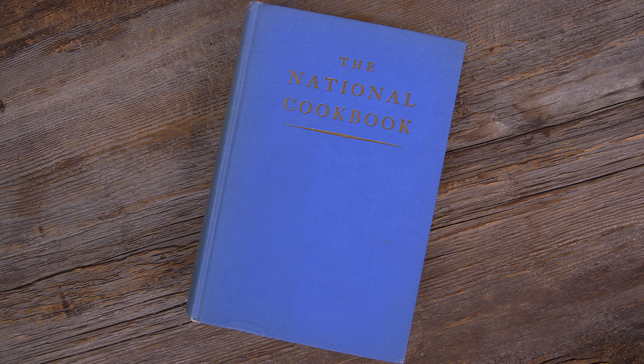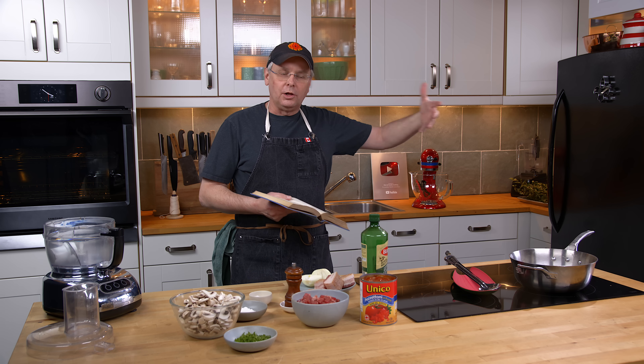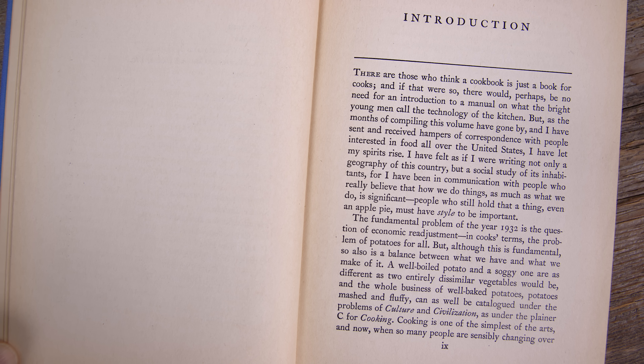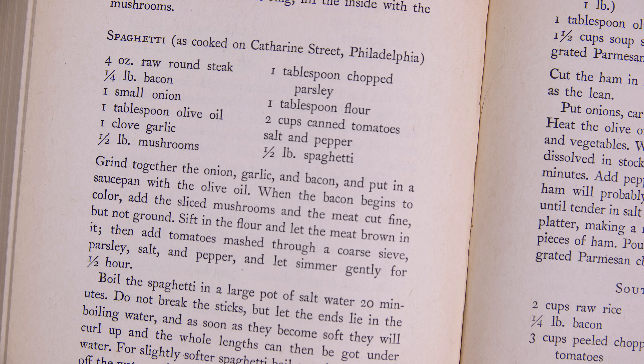We're going to do a recipe out of the National Cookbook. This was produced in 1932 during the Great Depression and, if it is to be believed, they are recipes that represent all of the various corners of the United States. The recipe we're going to do today is called spaghetti — and then in parentheses, this is what really drew me to it — as cooked on Catherine Street, Philadelphia.